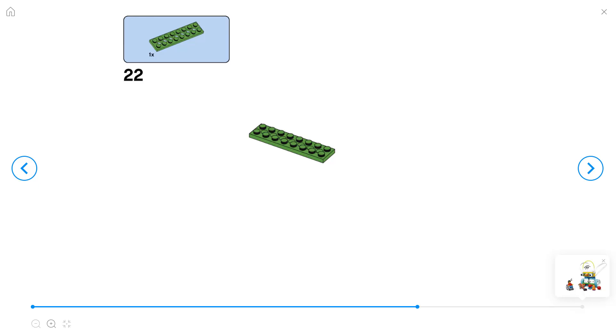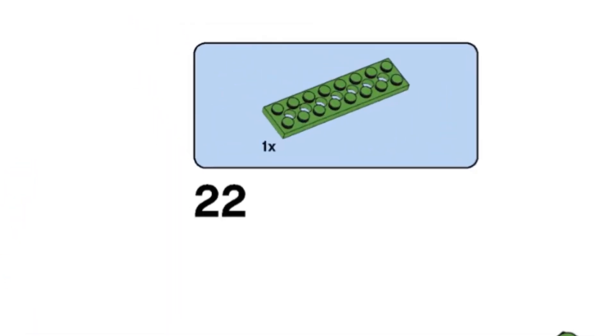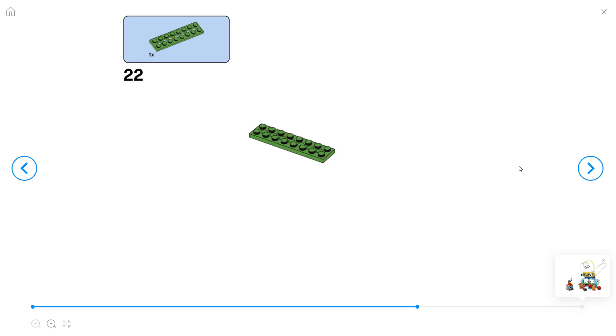Here are some top tips for following building instructions in the LEGO Spike app. On the top left of your screen you'll have a blue box that shows you the piece that you need. You'll see a number next to it that tells you how many of that piece you need. In the middle of the screen it shows you where it goes and where those pieces go together.